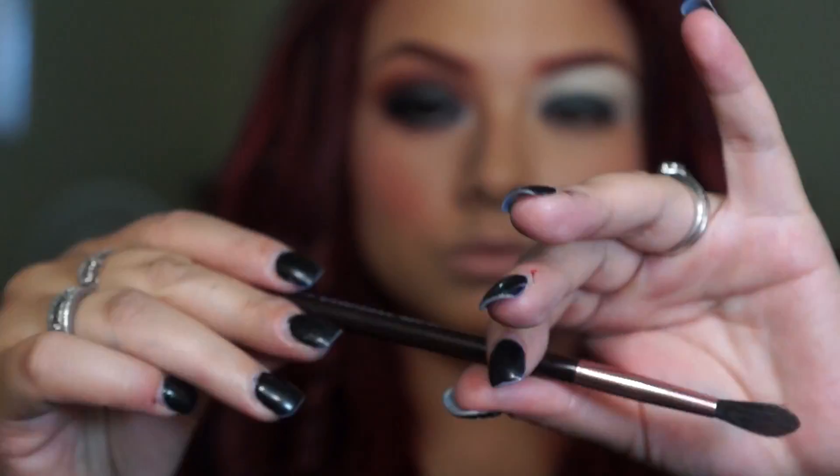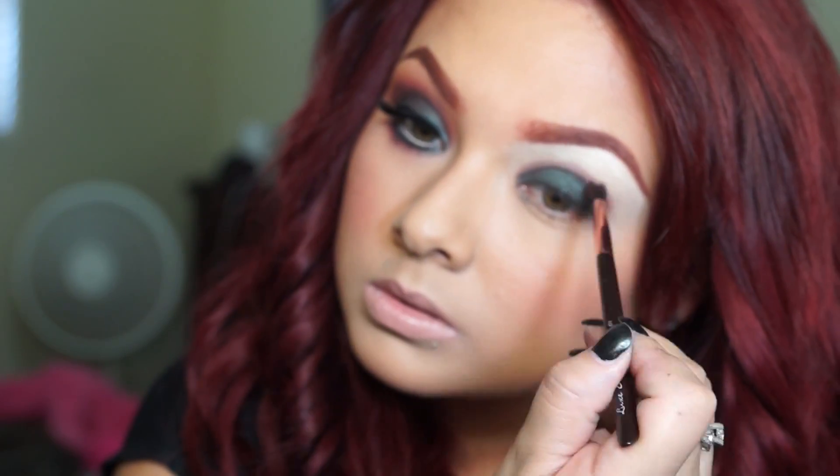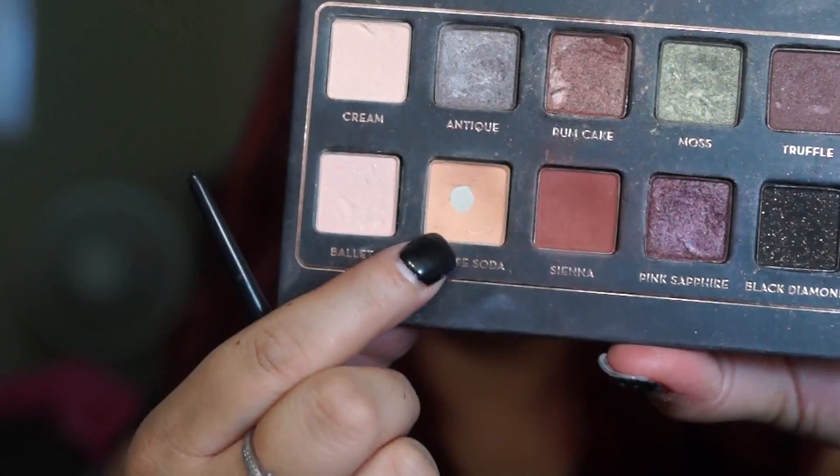From there I'm going with this brush from Luxe Essentials by Sedona Lace, and I'm going to be using Sienna from the Anastasia Beverly Hills palette. I'm going to apply that color right on the crease, distributing it — concentrating the color on the inner corner and outer corner and blending it inwards.